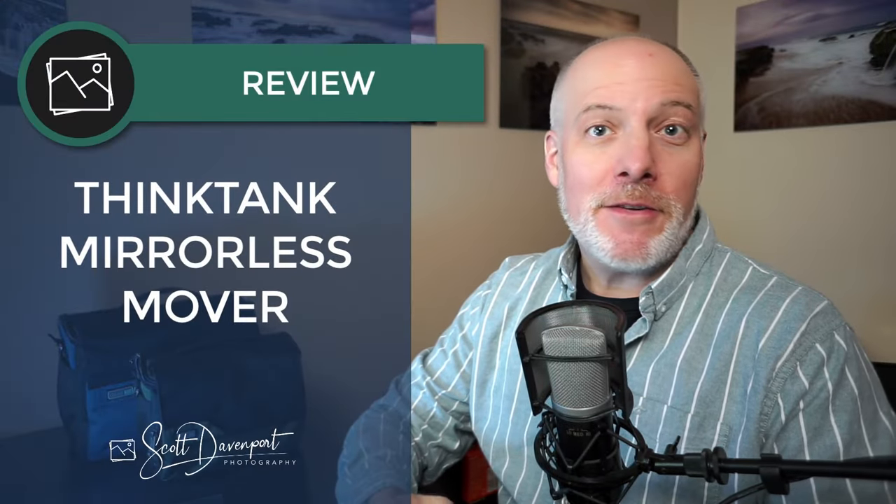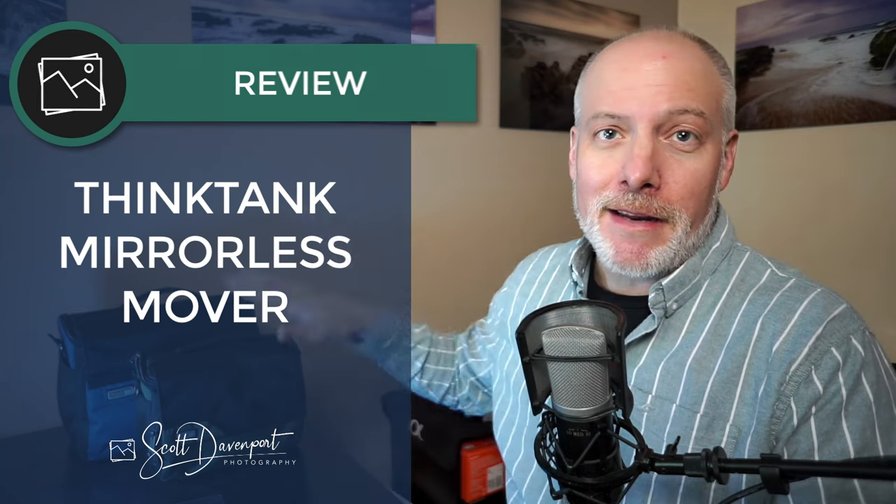Hey gang, Scott here. I have a review for you today of the Mirrorless Mover V2 bags from Think Tank. I've got a couple of them right here. I'm going to talk about why this bag, what would you use it for, and what's its primary use case.